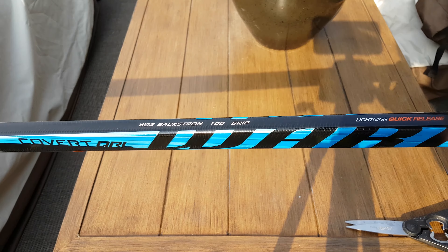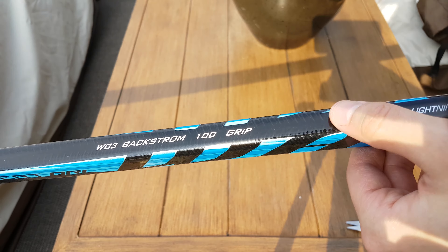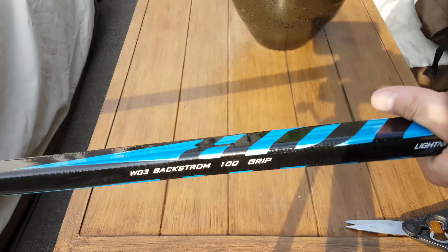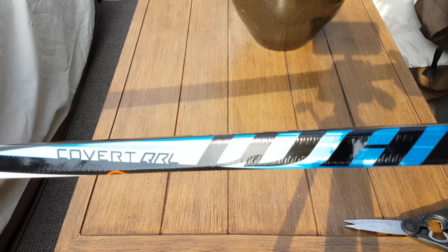I'm not a fan of grip either, but I kind of like how it has the texture here. The grip is pretty — it's not terrible. We'll see how I do with it. It's better than the DT1 grip I had, so that's good.